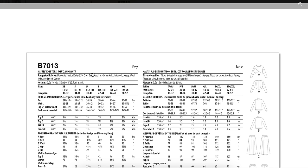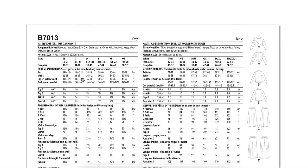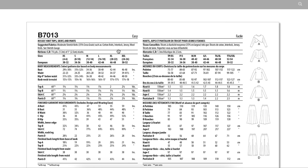It calls for moderate stretch knits with 35% cross-grain stretch — thank you so much for including the stretch percentage in words, not just referring to a chart you don't have on the internet. Such as cotton knits, interlock jersey, and wool knits. The only thing they left out was ponte, which probably doesn't have enough stretch. Pay attention to the stretch percentage more than anything else.